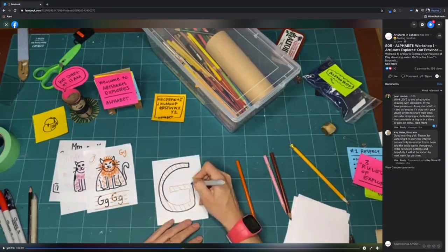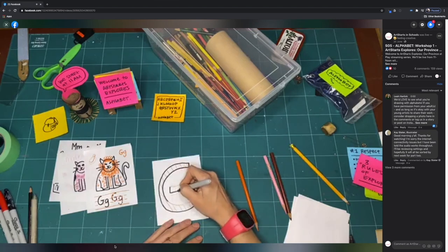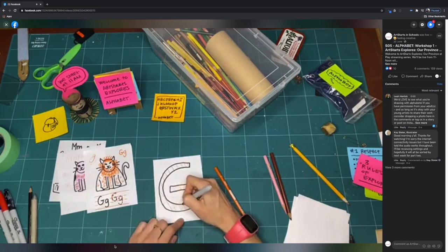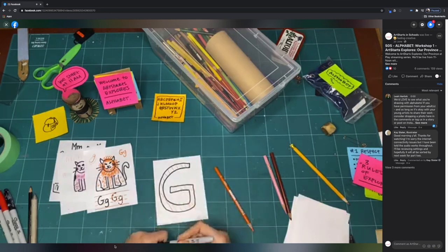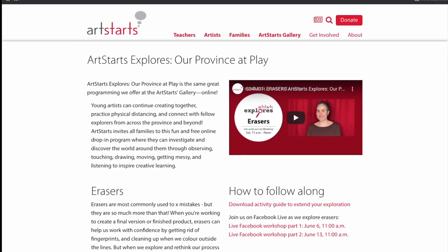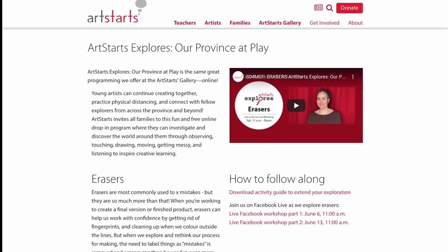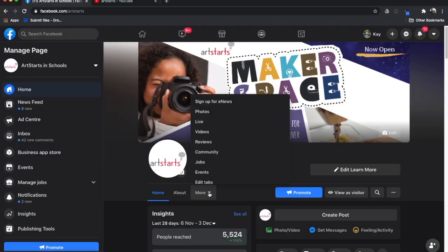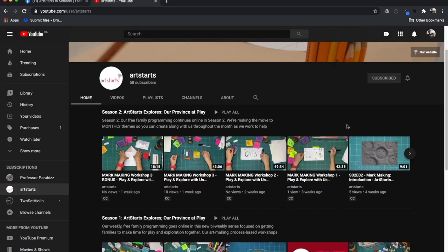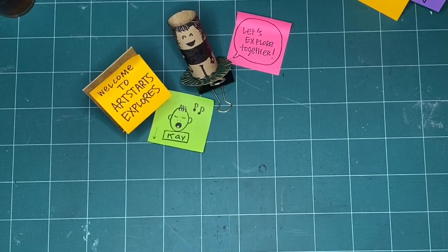These videos are for you, whether you want to join us on Saturday when they become available or anytime you want to make. We're so glad you're watching. Have you missed a week? Check out artstarts.com/explores-online or any of our videos on YouTube or Facebook to check out an episode you've missed. Okay, let's explore together.